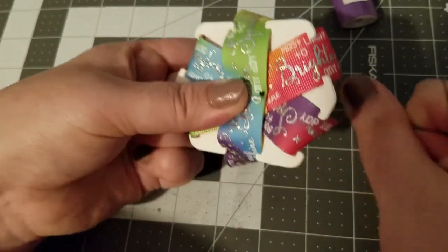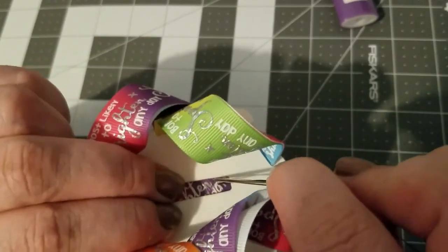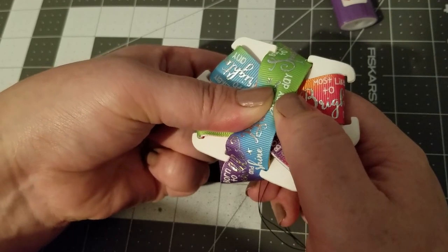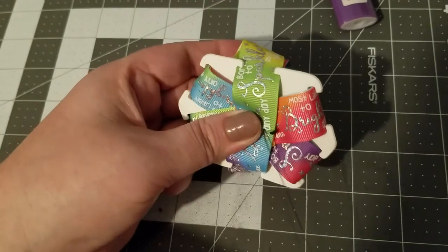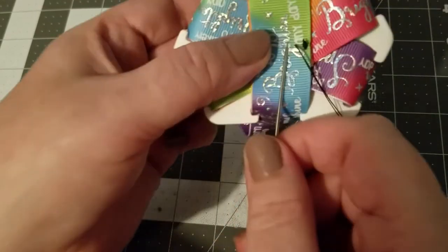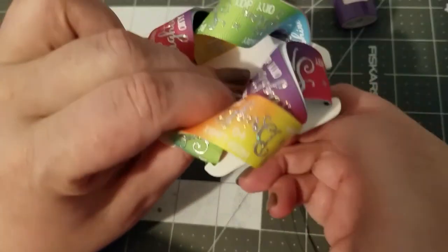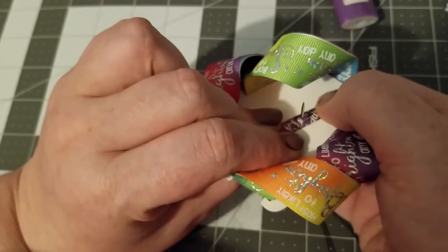Start sewing up — I'm using black thread, I normally use white but I'm using black so you can see it. You don't have to be particularly neat with the stitches, but I would recommend trying to keep them straight if you can. Use the lines in the ribbon to help keep them straight. If you're having difficulty pushing the needle through, use the table to push down on.